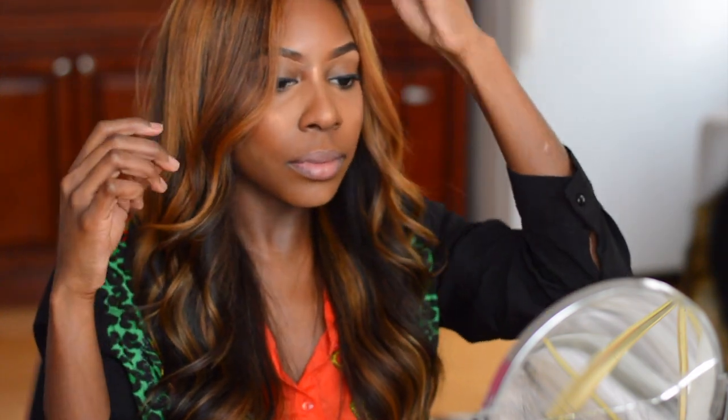Thank you guys so much for watching this video. I love these products — let me know how you felt about the Fenty Beauty products if you purchased them. Don't forget to follow me on my social media handles at SoulStyleBeauty. Thank you guys so much for watching, and I'll see you guys in my next video. Bye!